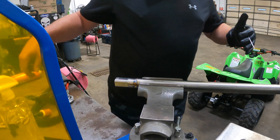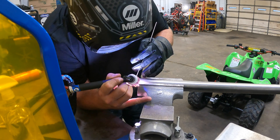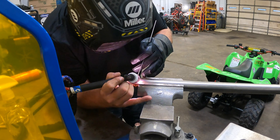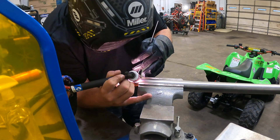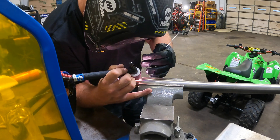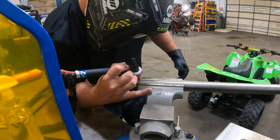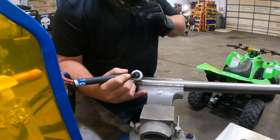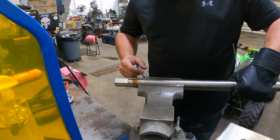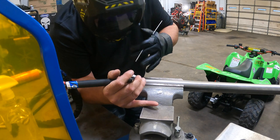Now the biggest thing is I cleaned this with denatured alcohol — kind of like the same stuff you get at the doctor's, like isopropyl alcohol 99%. I've got the post flow turned up, and I'm also running the gas more than what you normally would.